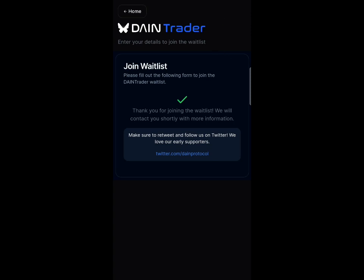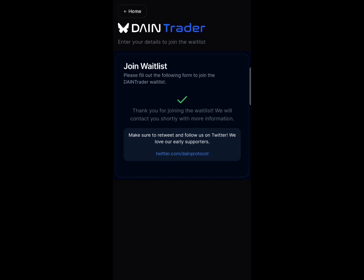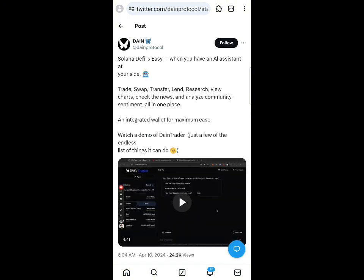After clicking 'Join Whitelist,' it says to make sure to retweet and follow on Twitter. I've joined right now. They say we should retweet and follow on Twitter — these are for early access supporters. Just click on the tweet link and retweet, and it will load up.